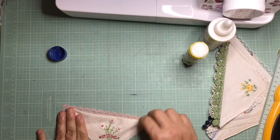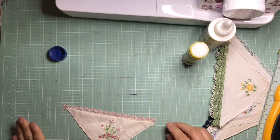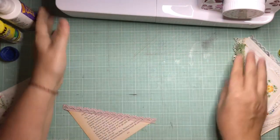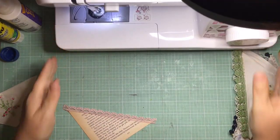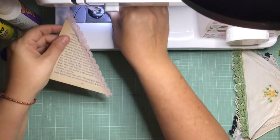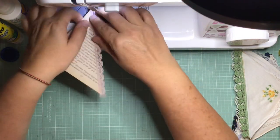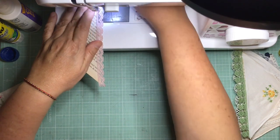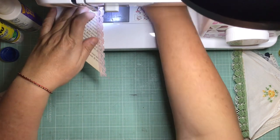What I found with the hankies is that when I stitched along the diagonal, because they do stretch in that direction, it actually made them too long, which was kind of weird. So three of them I stitched and three of them I decided not to stitch. Right now I'm going to sew along the lace to secure it.